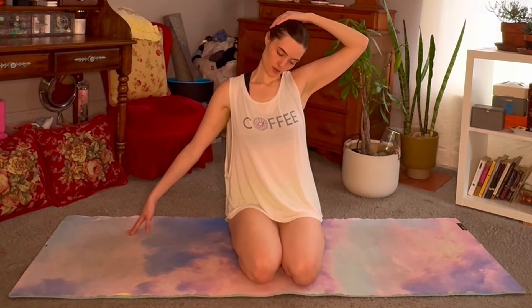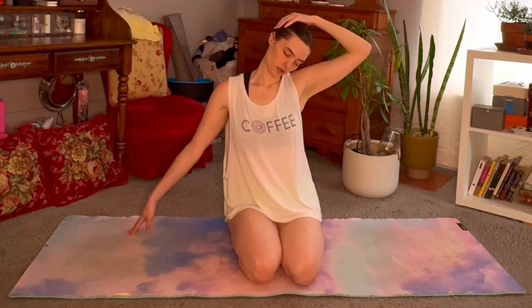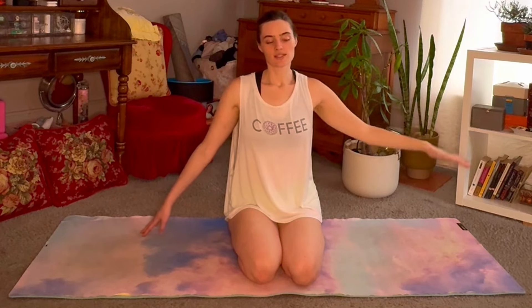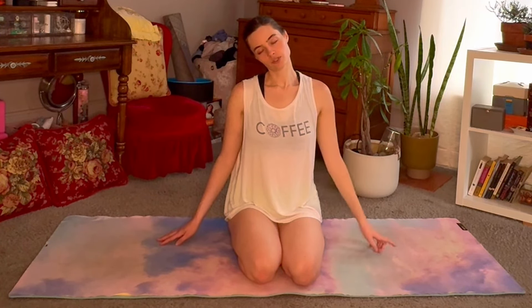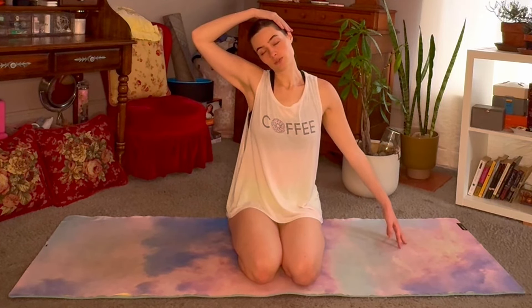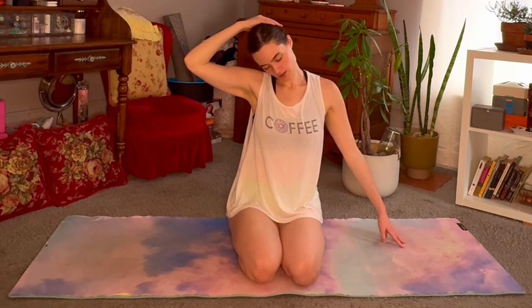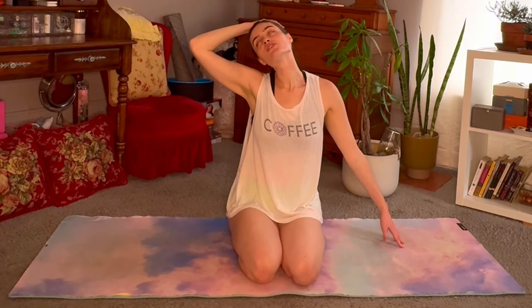You can tilt the chin down a little bit, playing with the angle, finding what spot works for you. We'll go right into the second side — other ear down over to the right shoulder now. Reach the left fingertips out as we place the right hand on top of the head. Play with the angle here. Try to notice how this side may feel in comparison to the other.